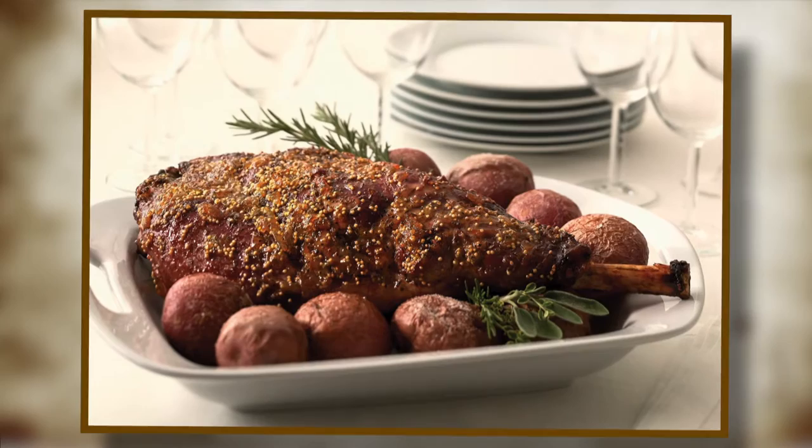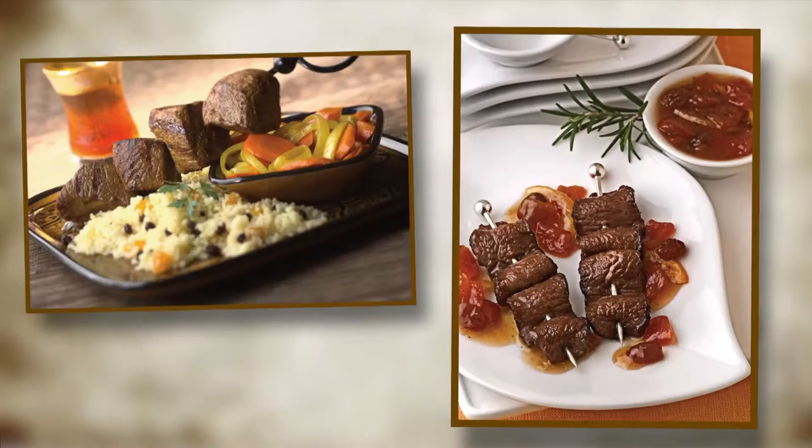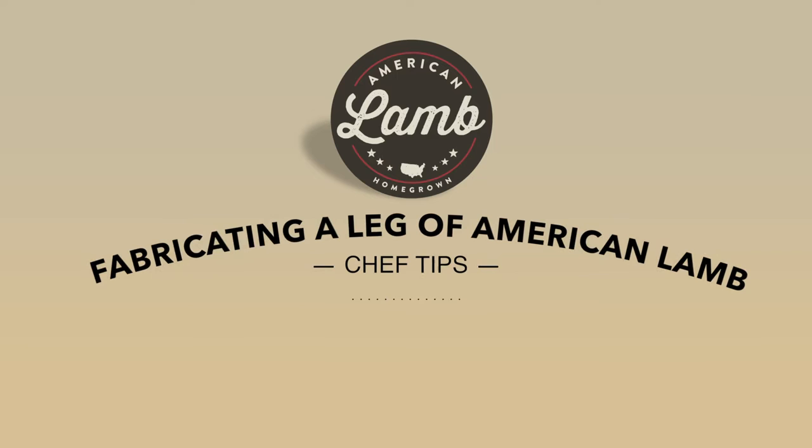A whole leg of American lamb is a perfect roasted item for buffet tables and catered events. Further fabrication of a leg of lamb can be done to create interesting, versatile, and profitable menu items, from cutlets to kebabs to savory stews. The following are steps to breaking down a whole American lamb leg.